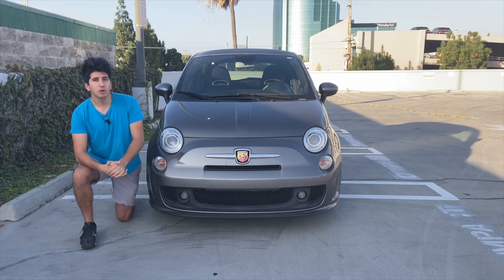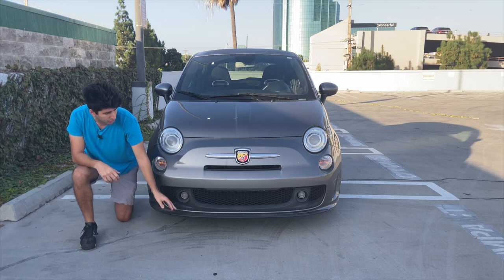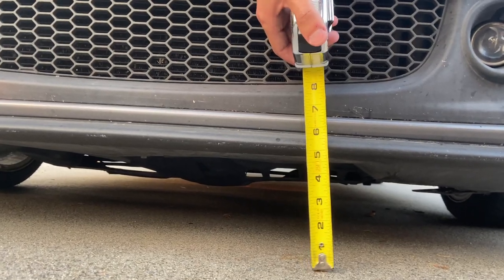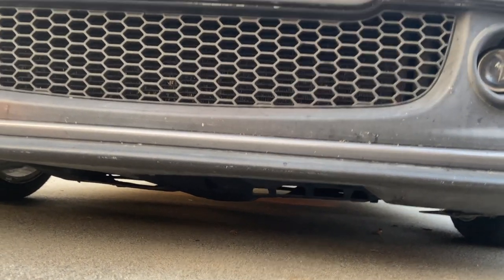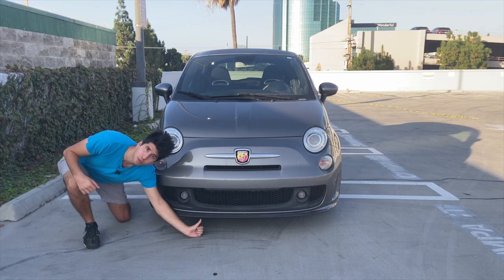The other interesting thing you'll note as soon as you start driving the Abarth in town is you cannot go straight over speed bumps, dips, potholes — almost anything on the road — because the stock height of the front little lip is just about six inches off the ground. Here's my tiny hand, here's my fist, and if I put my thumb up you can see it's already touching that lip.